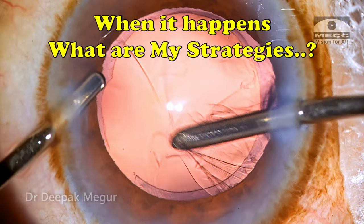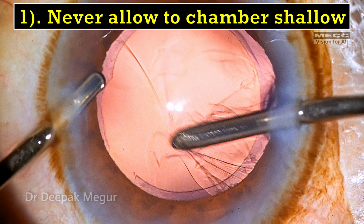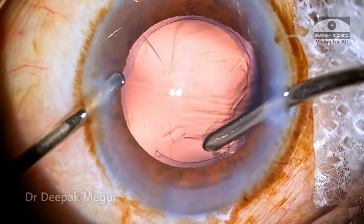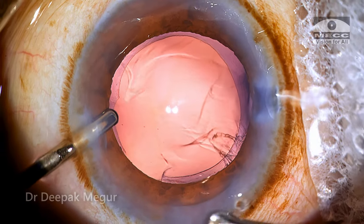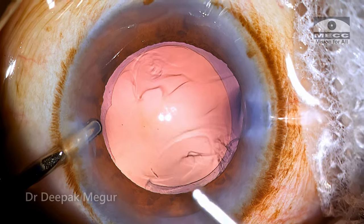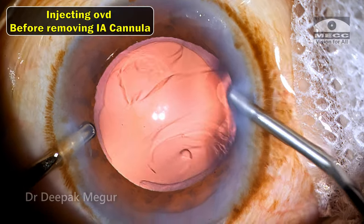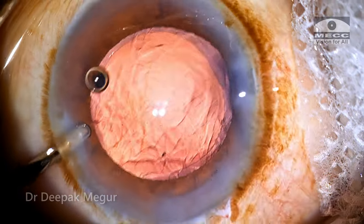Now once the capsule is torn, what are my strategies here? My first goal is to ensure that the chamber does not shallow, because even though it is at the fag end of the surgery, if I'm a little bit careless there is a chance that this tear can extend radially beyond the equator and reach the posterior capsule and cause a posterior capsule tear as well. So my goal is to ensure that the chamber equilibrium is maintained throughout. Before removing my irrigation handpiece I go ahead and inject OVD so that the chamber does not collapse suddenly.